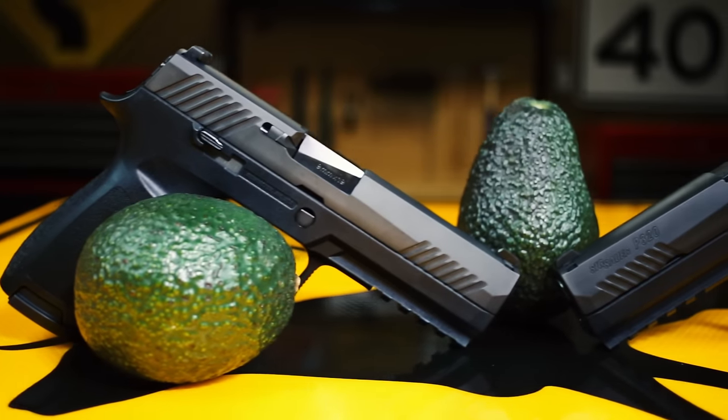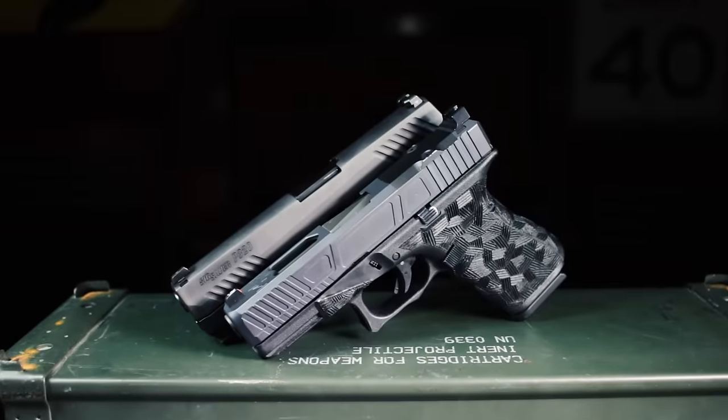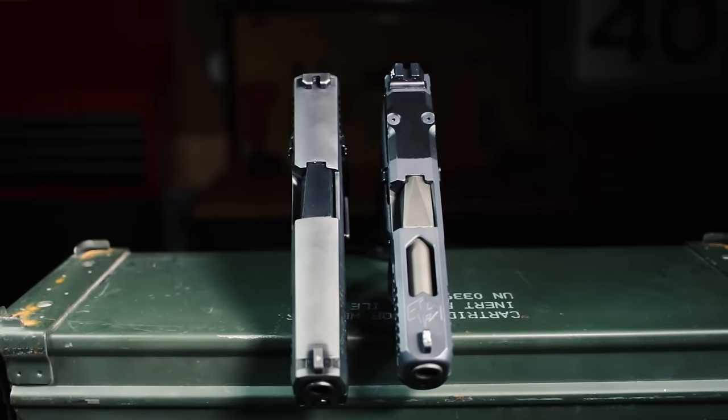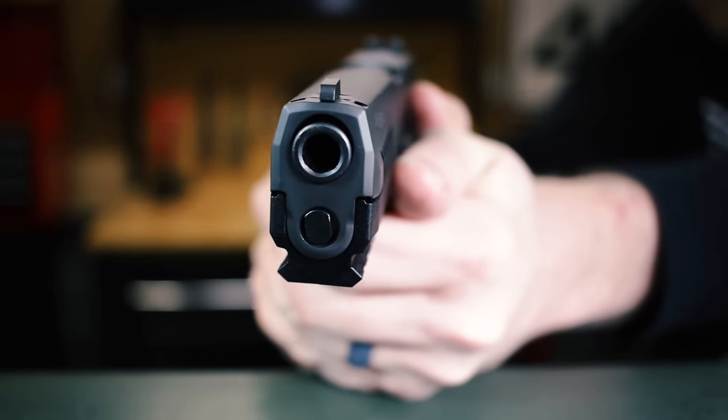Size-wise, the P320 is 2.5 avocados long and is roughly comparable to the Glock 19. The slide on the full size is a little bigger than the 19, but the other models really are similar. Most of y'all know what the 19 feels like, and the 320 is certainly in the ballpark.